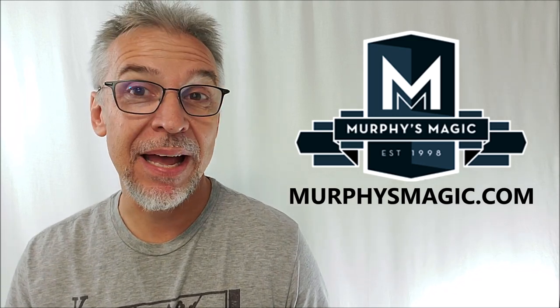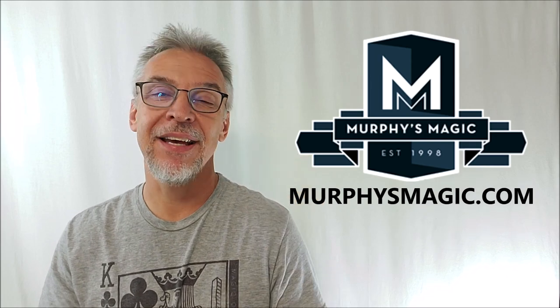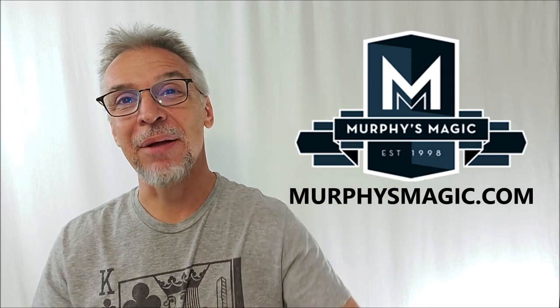Don't just take my solo word for it — there are other magic review channels out there. You should be watching all the other unbiased, honest reviews. Wizard Magic Review also reviewed this, so go check out what they had to say. That's everything I can say about Easy Money from Spencer Kennard and Murphy's Magic Supplies. I want to thank them for allowing me to have this so I could do the review for you. If you're going to purchase it, it's $35 at your favorite Murphy's Magic dealer. Thanks guys, I'll see you next time.